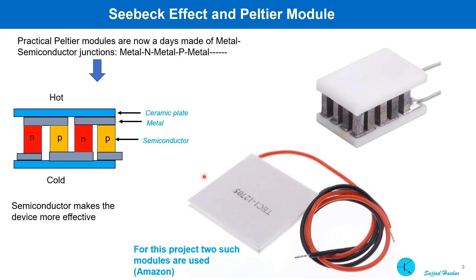Practical Peltier modules are made of metal-semiconductor junctions to enhance the Seebeck effect — much like metal, N-type, metal, P-type, metal, N-type junctions connected together. One side of the junction is called the hot side and the other the cold side. Two thin ceramic plates are on the top and bottom to provide electrical insulation. Silicon sealant is used to protect from environmental degradation.